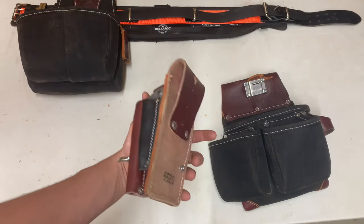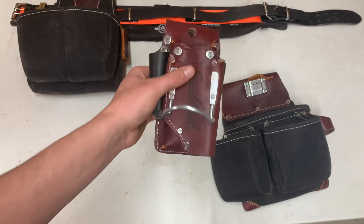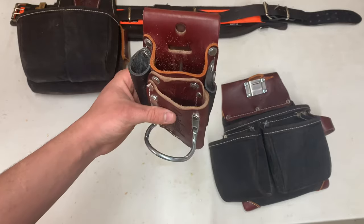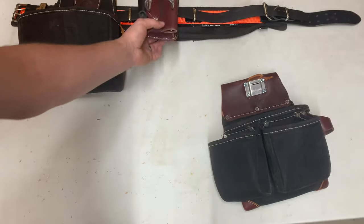This is the five-in-one tool pouch — I have a specific review video on this one, so check that out, link in the description. This one's got five folders and I have that one in the back in the middle.